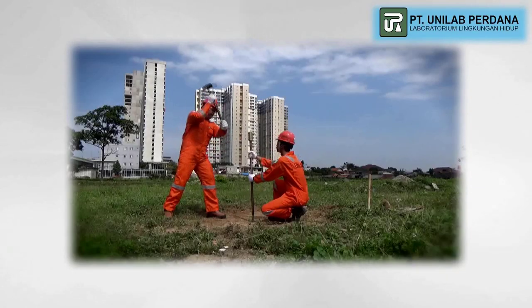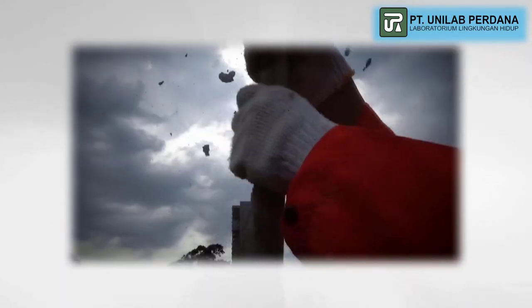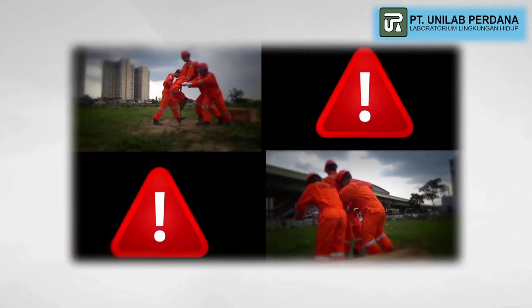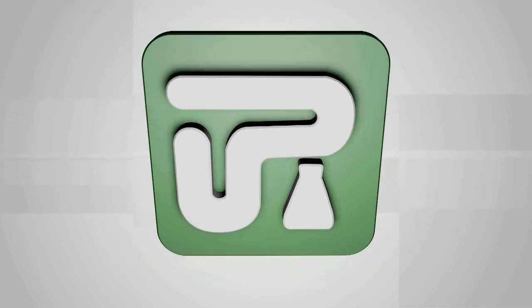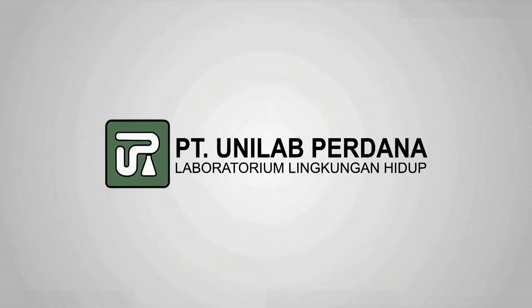That's all about the safety moment of soil sampling activity. Always prioritize health and safety wherever you are. Thank you for watching this video. Hopefully this video can be useful for you all. We'll see you next time.